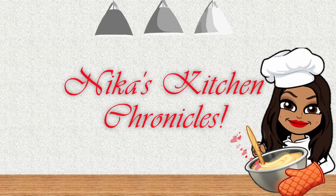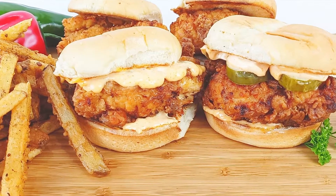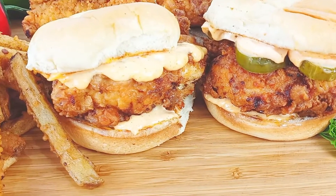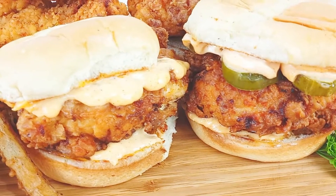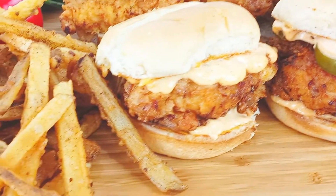Welcome back to my channel y'all! Today we are doing the best copycat Popeye's chicken sandwich and fries. I had to get on the bandwagon and see if I could do it — we'll see how it turns out. Look at these sandwiches and those crispy cajun fries, let's go!